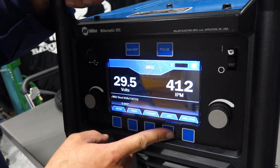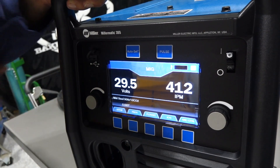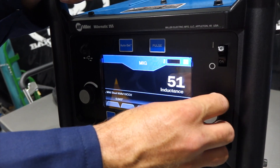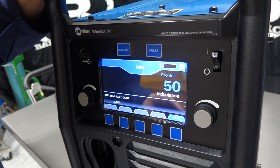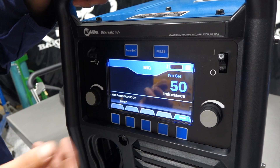We've got our jog feature, which is going to jog the wire right through without flowing gas — handy when you're putting a new spool in. And we've got arc control, which is our inductance setting. That really comes into play when you're flipping between, say, 14-gauge and three-eighths material — lower inductance on 14-gauge, higher inductance on the thicker material.